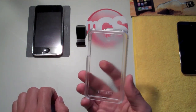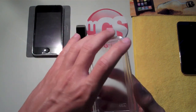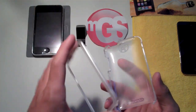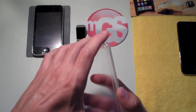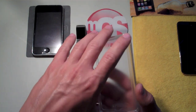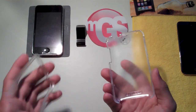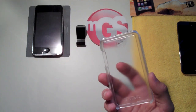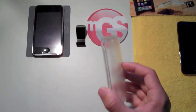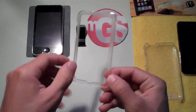Here we have the Agent 18 Clear Shield Crystal Case — very simple design, a two-piece shell case that you throw your iPod into, lock it in, and you're good to go. This is the case for when you need to throw something on quickly and head out. It offers the protection you need while still letting you see your iPod, almost like you don't even have a case on.